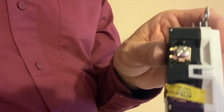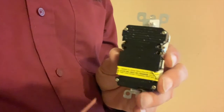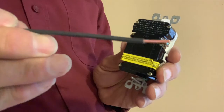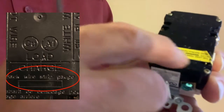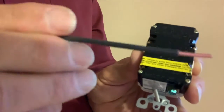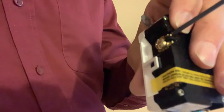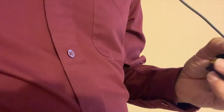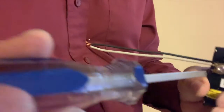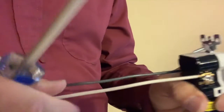Let's look at a couple of different ways to connect wires to these GFCIs. One way is called back wiring, where you simply strip off a little bit of wire. There's a stripping gauge on most of these GFCIs that shows how much wire to strip off. You strip that much wire off the end, put it in the slot, and tighten the screw snug. That's all there is to it. You do the same thing with your white wire — stick it in the slot and tighten the screw.